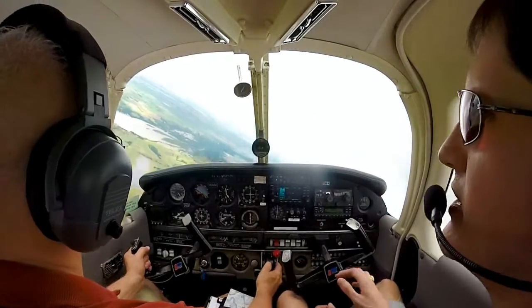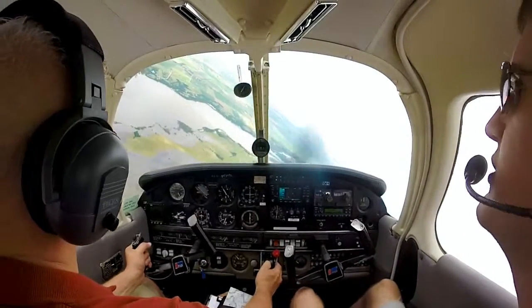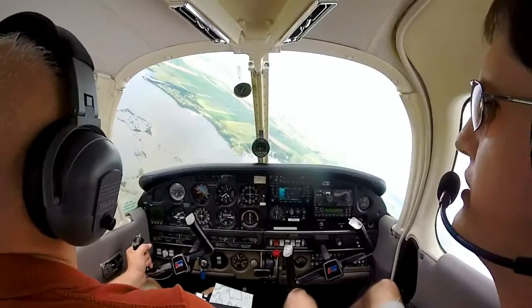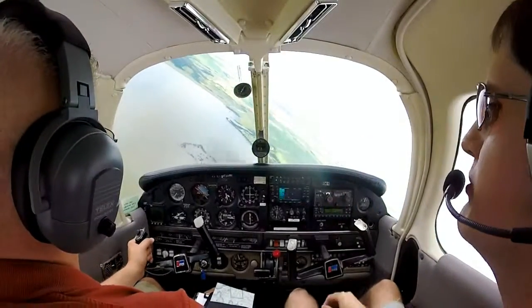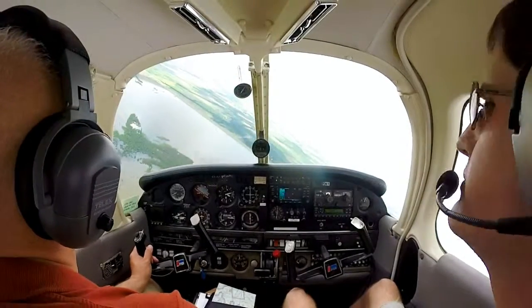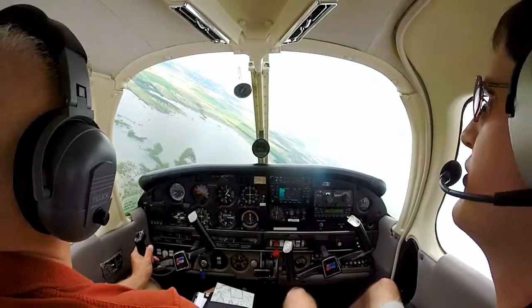You never want to feel that sensation where your stomach comes out, because that means you're going negative G. That's plenty of bank right there — just keep that sight picture, get it trimmed out, and see where your airspeed stabilizes. If you need to make a change with your sight picture, do it — maybe a little more nose down, because we're at 130 right now.